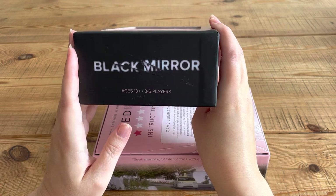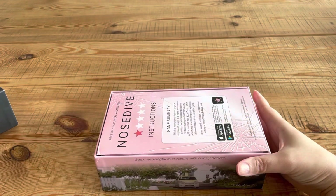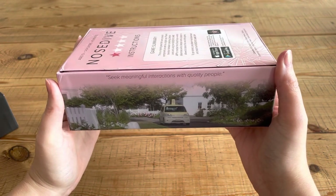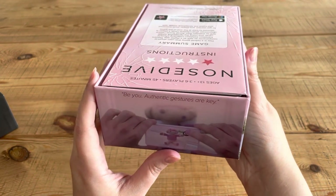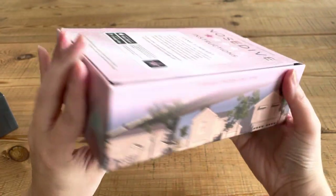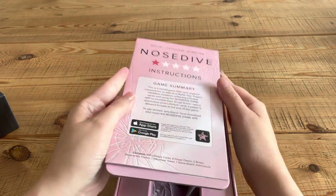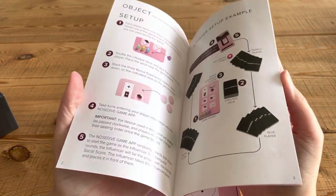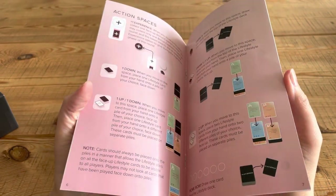So: Black Mirror, ages 13 plus, three to six players. On the box already you can see some scenes from the idyllic kind of town. It reads: 'Seek meaningful interactions with quality people. Be you. Authentic gestures are key. Cultivate a healthy inner circle. Find your contentment.' So here are the instructions — they don't look like there's really a lot. I won't be able to tell you how to play this; I can just show you the pieces and the board.